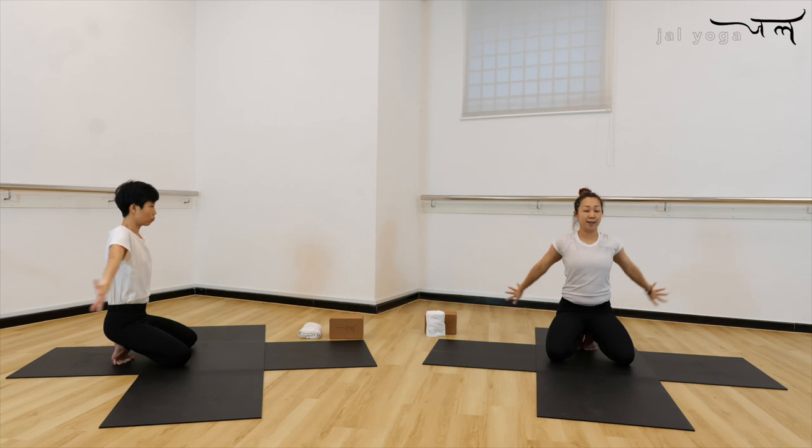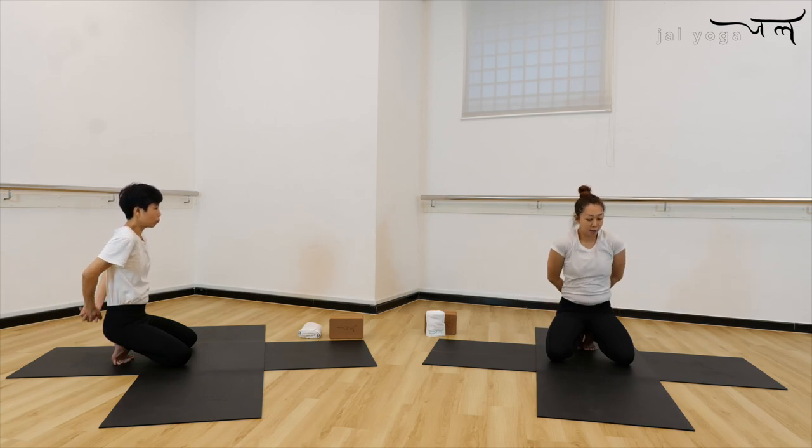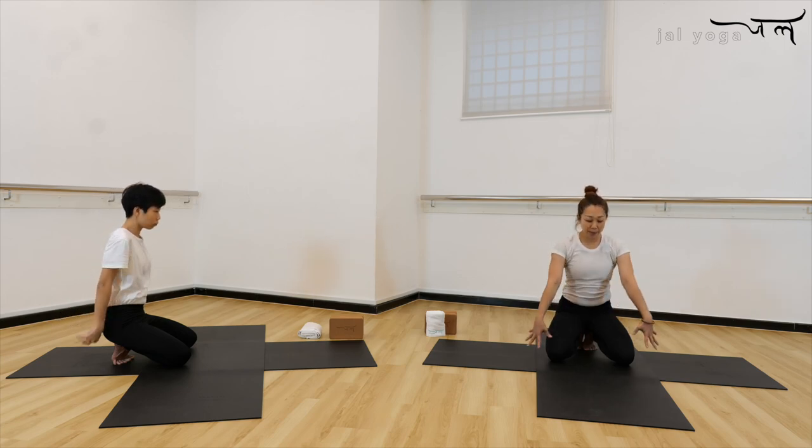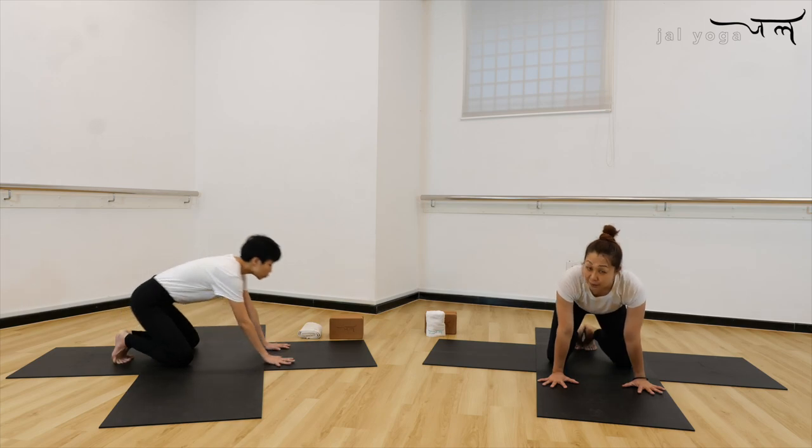Let go of your hand, open to the back, and then interlock your finger behind. Roll the shoulder to the back, hand extend, open heart and chest, look up to the ceiling. Stay here — five, four. You can go further and lift up the hands away from the hip. Three, two, and once. Inhale, look forward, exhale, release the hand, and bring the palms down to the floor.